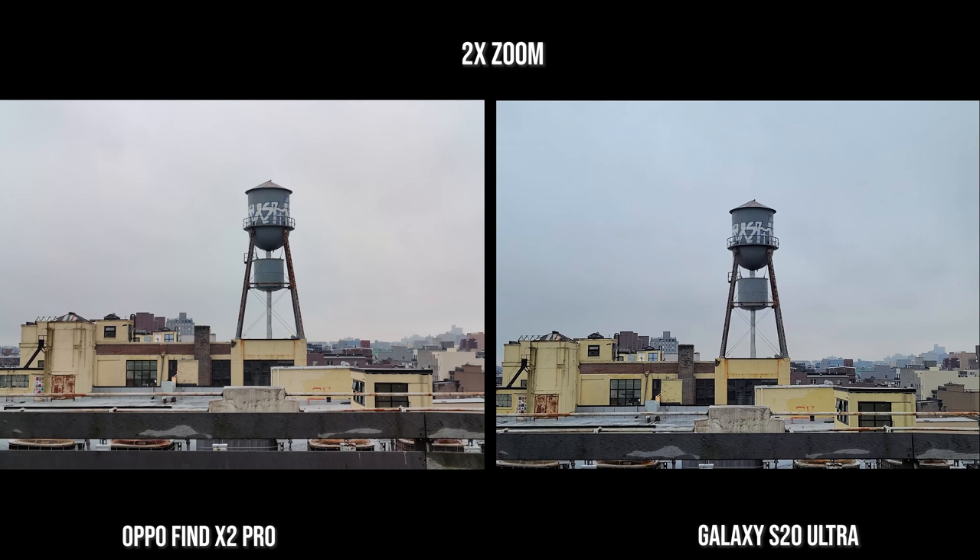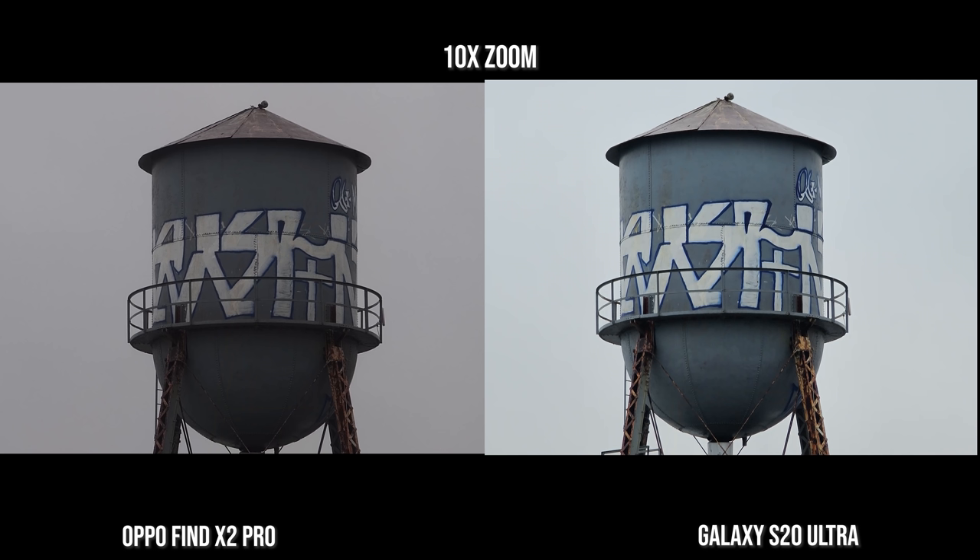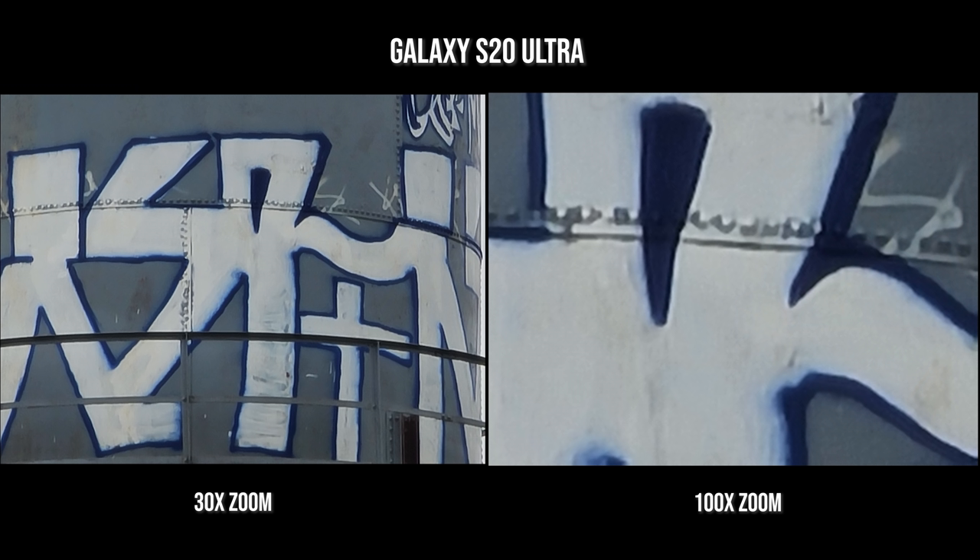You're going to see more sharpness when we get to 2x — this is where the Galaxy S20 Ultra gets a little bit sharper, but both images look really nice at 2x. Moving over to 5x, you can see they're still sharp. The S20 Ultra looks a bit lighter looking at the legs of the water tower with the rust, but solid images overall. And at 10x, both are still sharp, but the brightness is coming more from the S20 Ultra. I do like both images, but the S20 Ultra is just brighter and sharper.